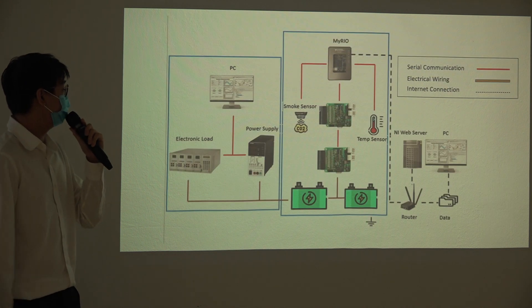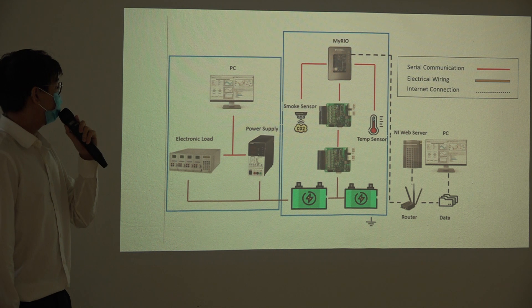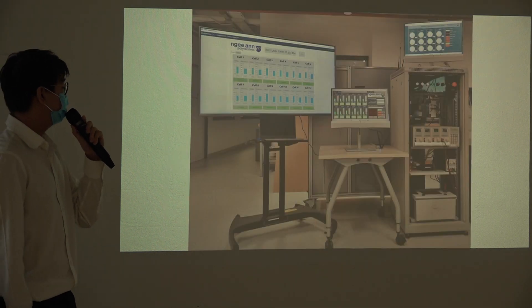This is the system overview for our project, and this is the image of our setup, which you will get to see more of in the project demo later on.